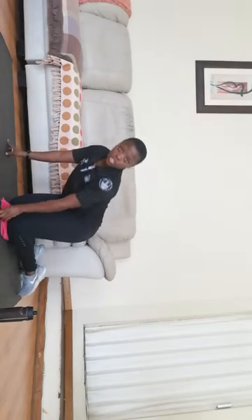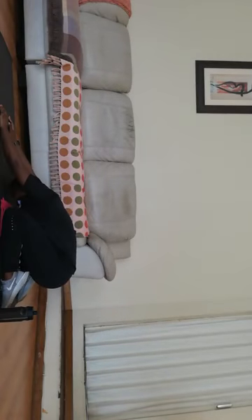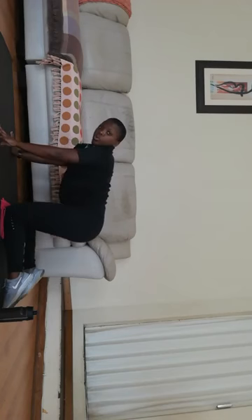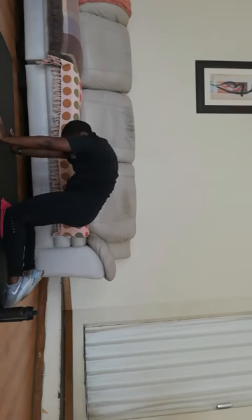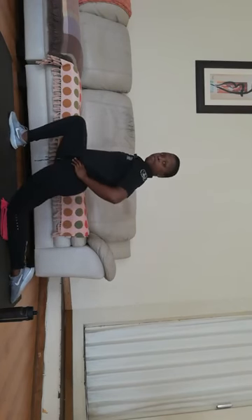Let me quickly go through those stretches. So basically this is your child's pose — 15 second hold. Move your hands to the right, move your hands over to the left. Go back into your all-four position and go into your cat-cow. Then into your hip flexor stretch — you can also add a bend — and lastly into your rotation stretch.